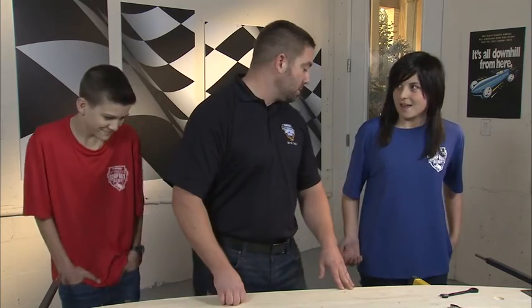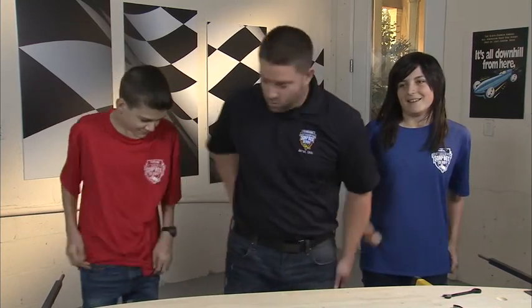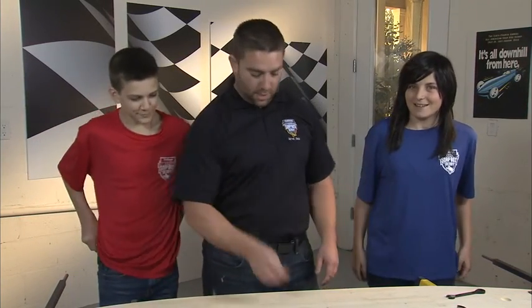Sounds weird, but I'm going to show you why in just a second. You two, cough up a quarter — I know one of you has one on you. All right, next time don't let me down.